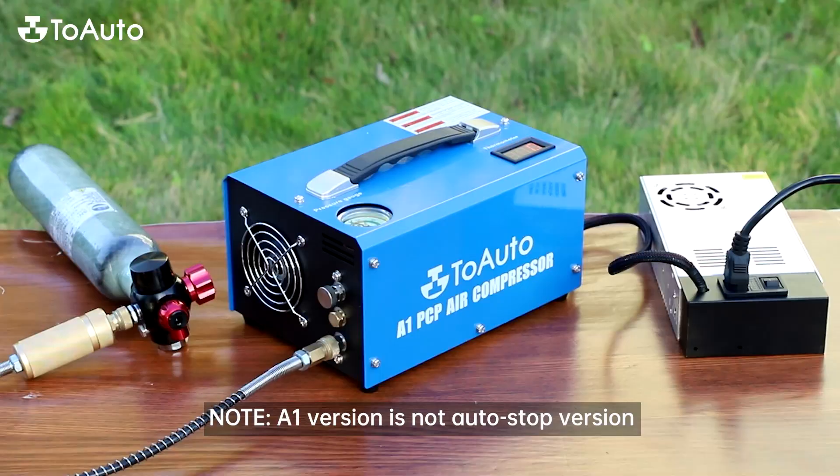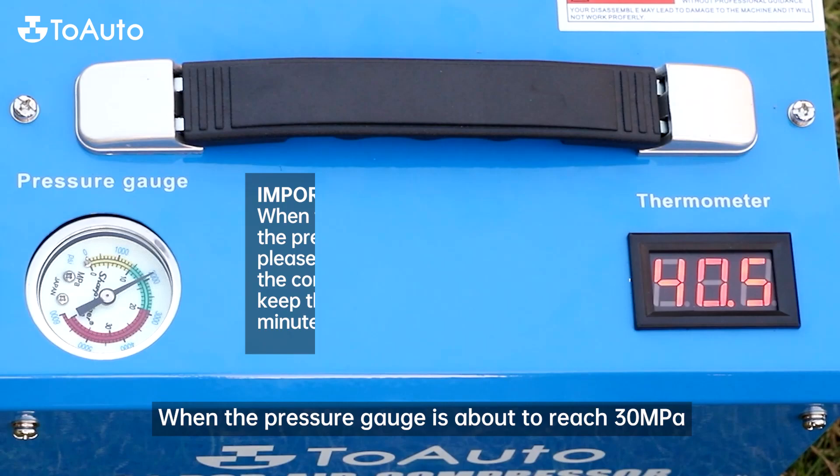Switch the ON key directly. Note: the A1 version is not an auto-stop version — please turn it off manually when the pressure gauge reaches the desired value.